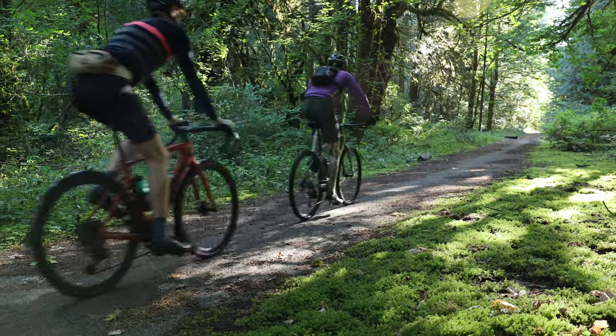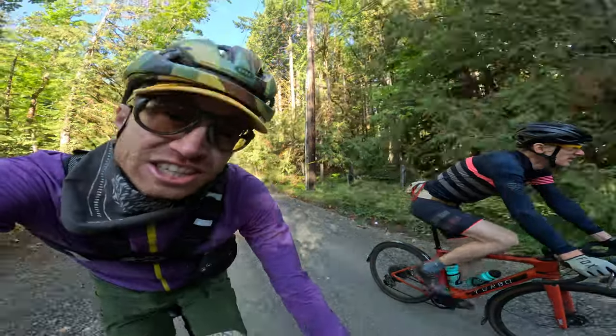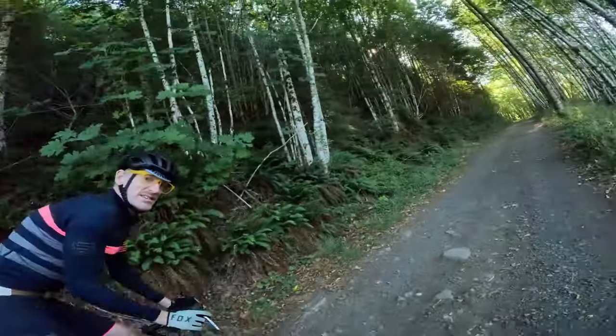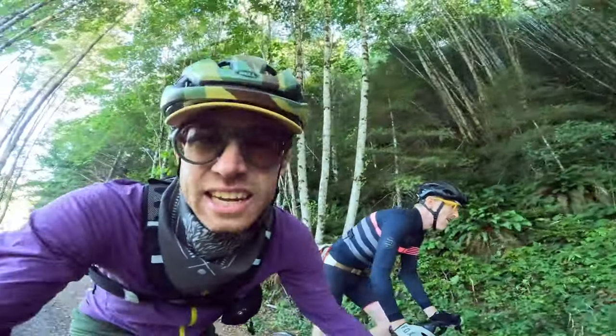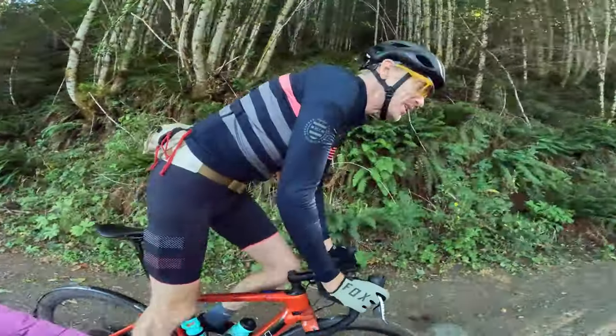We're starting this one off in analog mode. We both want to try these bikes with zero power to start, to see how they actually ride. It feels like a bikepacking bike — a little heavy, but totally doable. Feels like my old steel adventure bike.